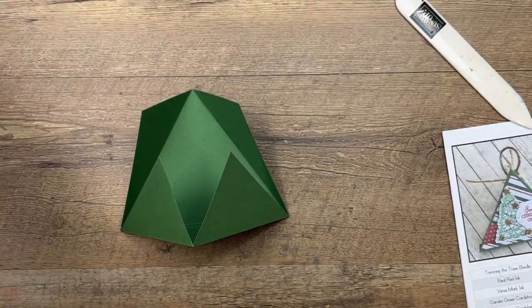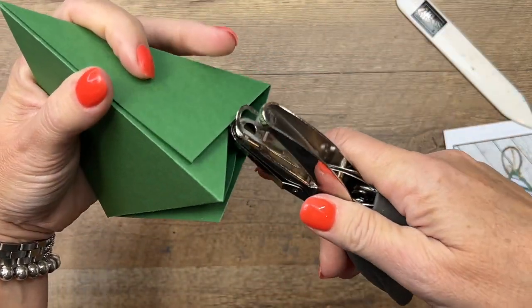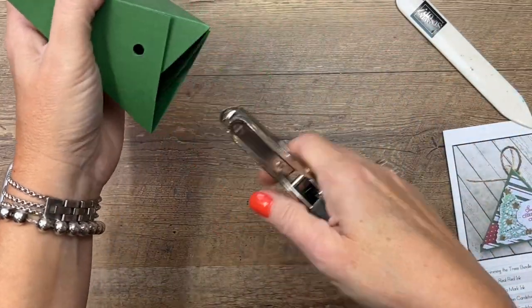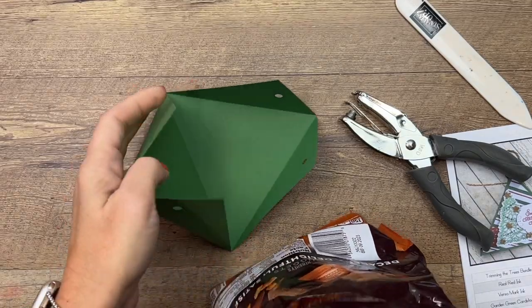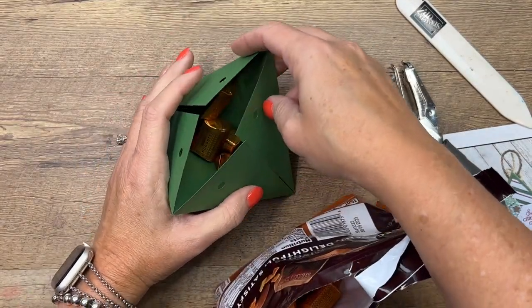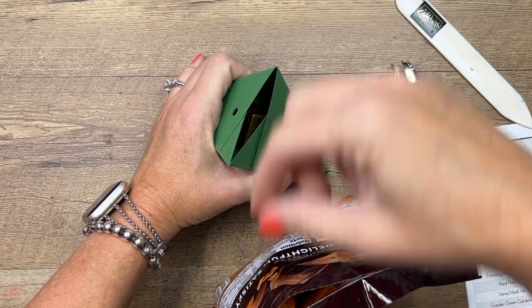I'm going to take a regular hole punch and punch a hole to close one side — stick your hole punch in there and punch, then punch down here like that. Then I've got just some Hershey Nuggets. You can put any kind of candy — I think this is actually a good box for Hershey Kisses. Put those in there and make sure that whatever side is going to fold over does so on both sides.